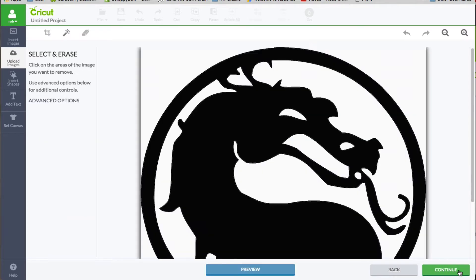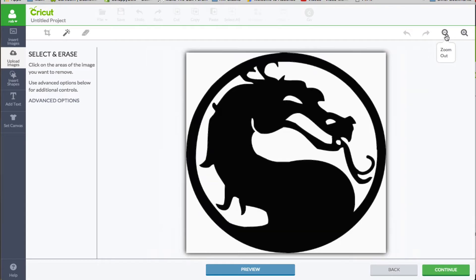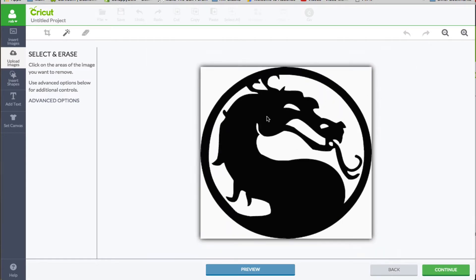I'm going to go ahead and click continue. And when I do, I'm going to zoom out here, because a lot of times your images may be a little too large and you want to zoom out.